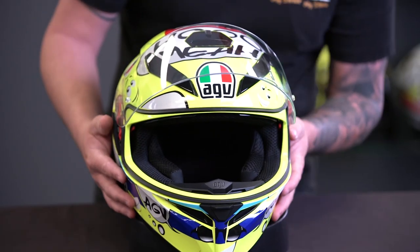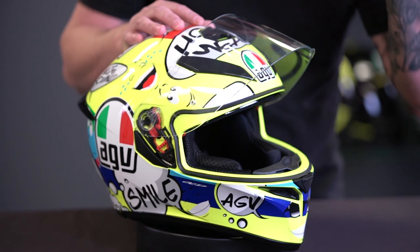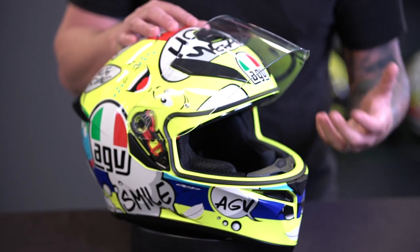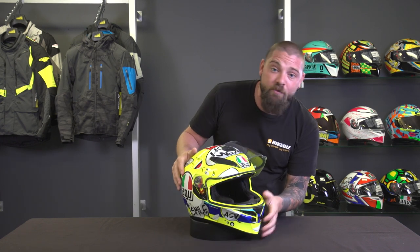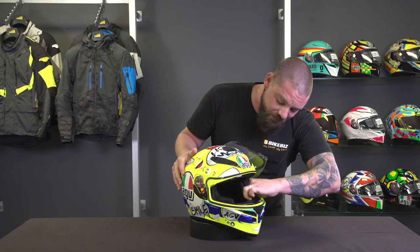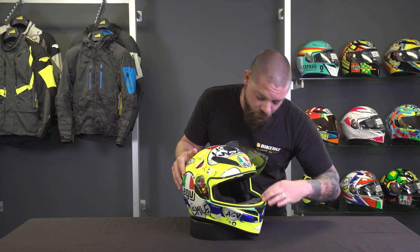On the inside of the helmet we've got a lining made from a dry comfort material that wicks away moisture. If you're riding on a hot day and start to sweat, it'll actually dry the helmet out so you're not putting a wet helmet on. These liners are all removable and washable — very easy to do with a couple of velcro tabs and press-stud tabs. You can wash them in a machine on a very light wash.